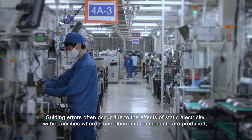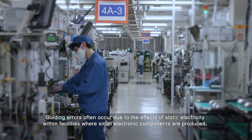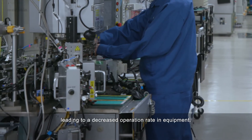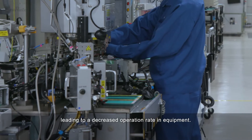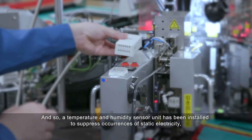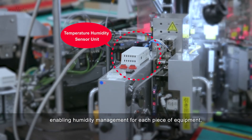Guiding errors often occur due to the effects of static electricity within facilities where small electronic components are produced, leading to a decreased operation rate in equipment. A temperature and humidity sensor unit has been installed to suppress occurrences of static electricity, enabling humidity management for each piece of equipment.